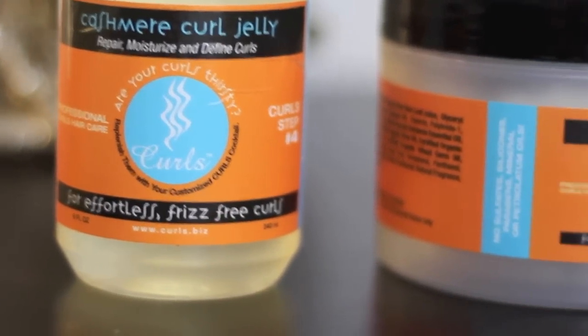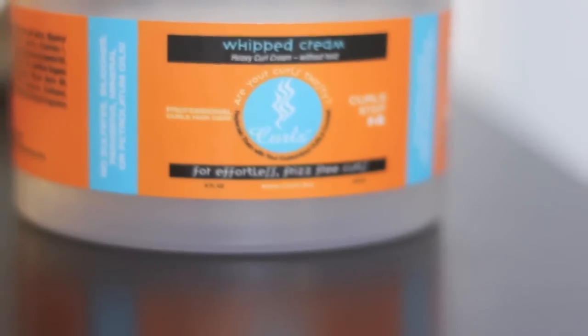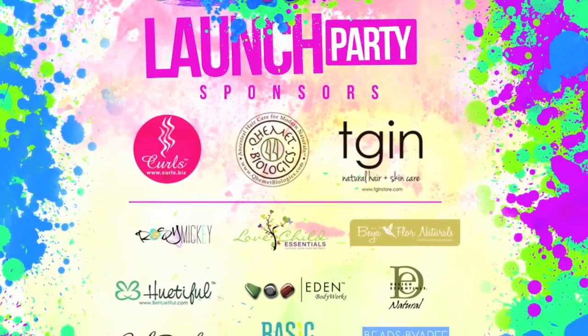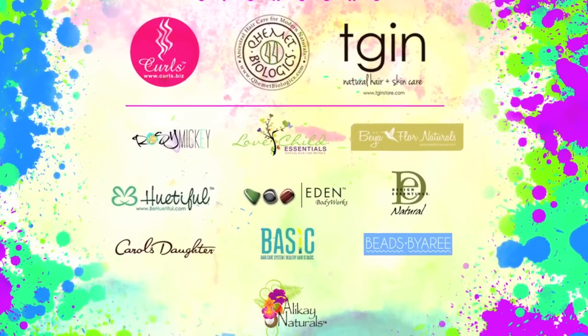I hope you guys enjoy this tutorial. By the way, the ShariJay.com launch party in New York City just recently sold out, so I added a few more extra tickets for those of you who still needed to get yours. I'll have the link below where you can purchase.